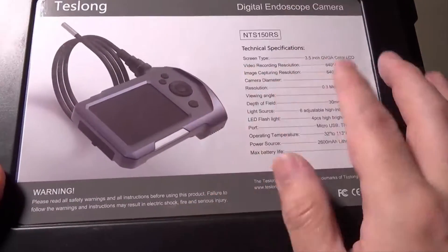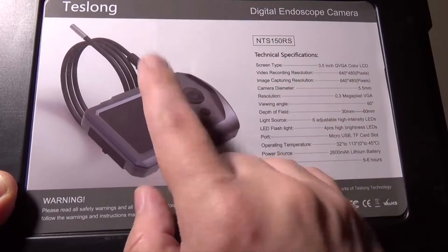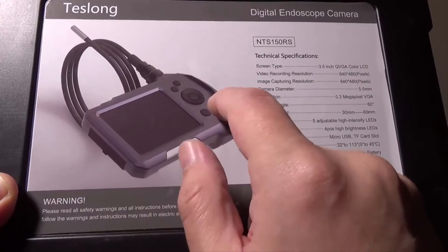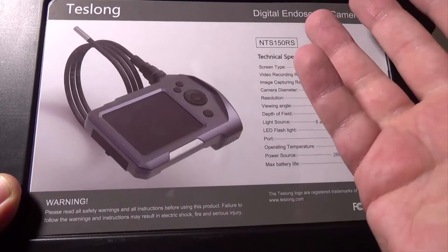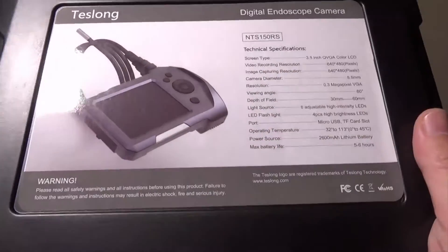They do a couple different versions of this camera — the main housing is the same but the camera length is different. There's a 1-meter version, which I have, and then there's a 3-meter as well. You can pay a few extra bucks to get the 3-meter cable, but the beauty of this is that from the main body you can remove the camera cable if you damage it or need to replace it with a longer one. You can buy another camera from Teslong and still use the main body, so that's awesome.